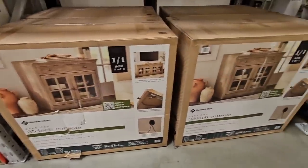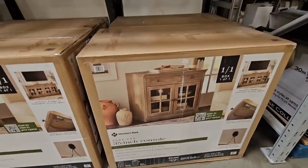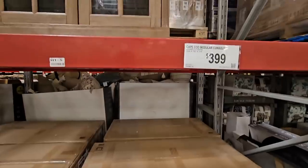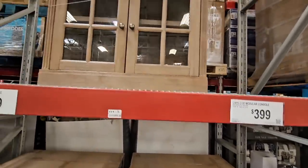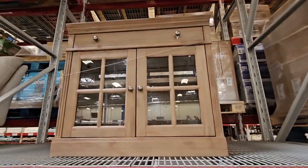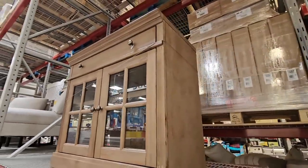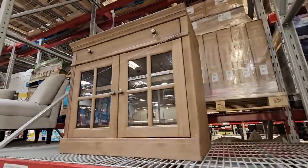There's also the 35-inch console table. You can see a picture showing the TV with two of them together, but each one is $400, so if you purchase two that's $800. It is a pretty set — you can see how deep it is, and you can use these for so many different things around the house.